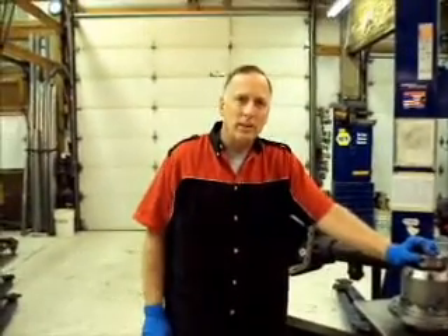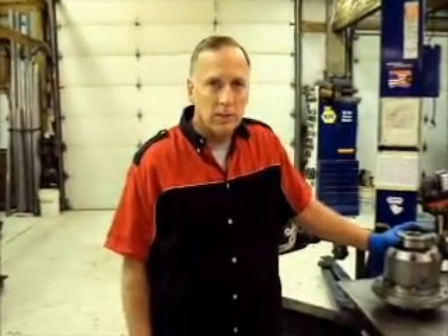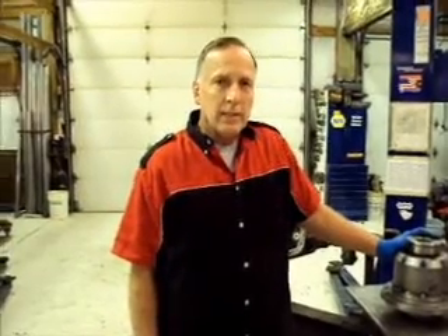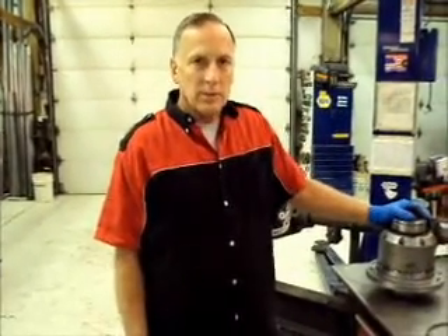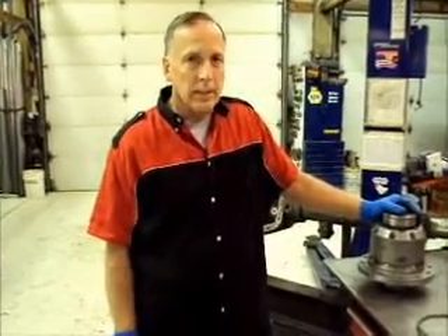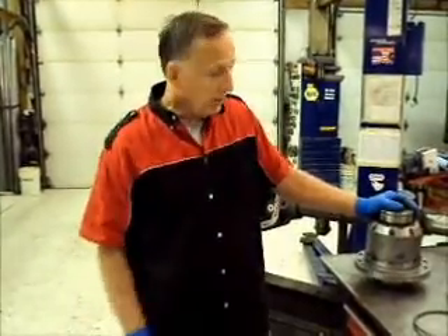Hi, this is Carl Jantz from Jantz Engineering. Today I want to show you some tricks I used to put Dana 60 and Dana 70 gears in 61 housings. If you've been bit by this mistake or you've got a good deal on a 61 front end, this is how you can make it usable.